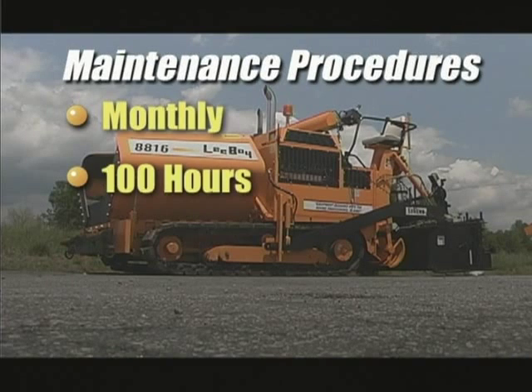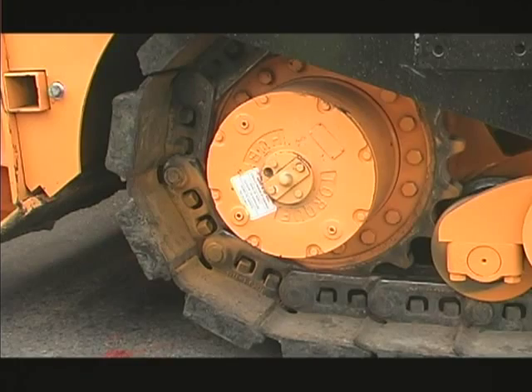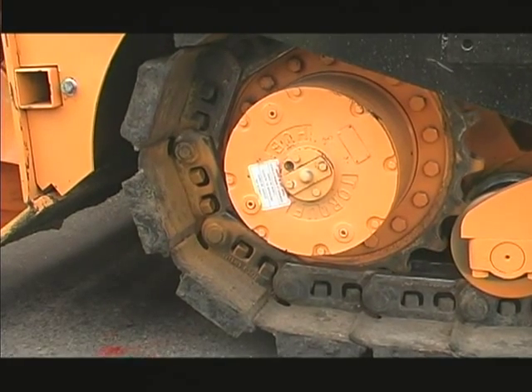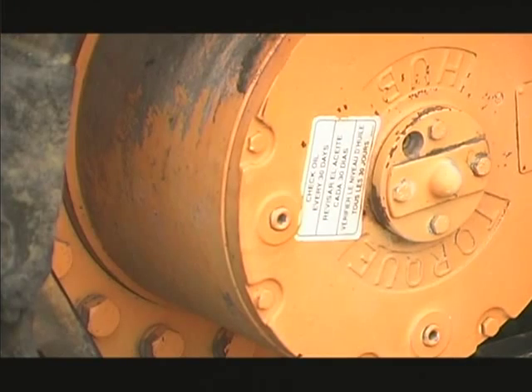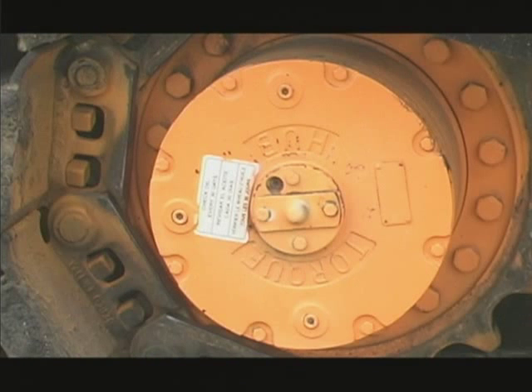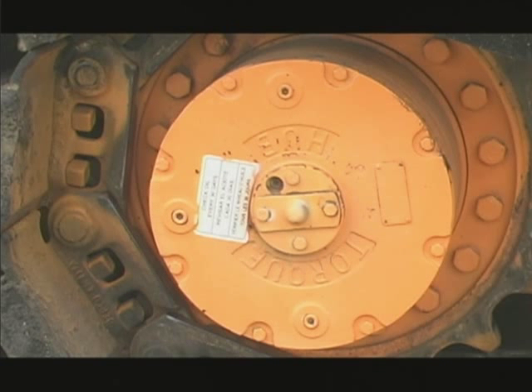Monthly or at 100 hours of operation, check the oil level in the torque hubs by removing the plug at the 9 o'clock position. Drive the machine until the plugs are at the 12, 6, and 9 o'clock positions. If oil comes out when you remove the plug at the 9 o'clock position, no oil is needed. If oil does not come out, fill at the 12 o'clock position until oil runs out of the 9 o'clock position. Replace both plugs and repeat the process on the other torque hub.